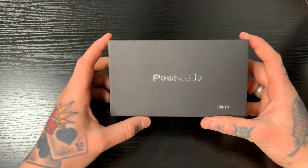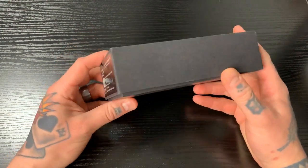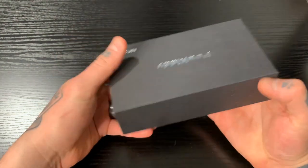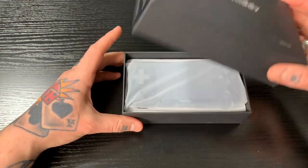So let's get started. We're going to take a look at the box here. It says PowKiddy in the corner, RGB10. It's a nice, solid box — no band or anything, so super secure. Let's go ahead and open this guy up.